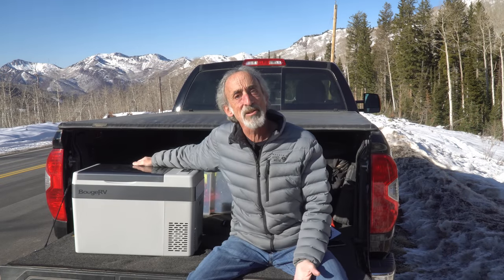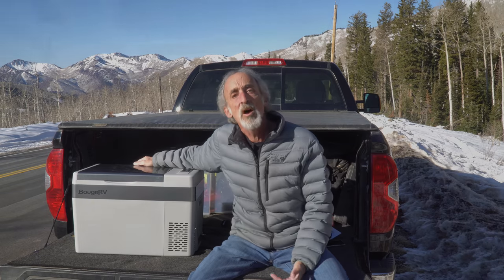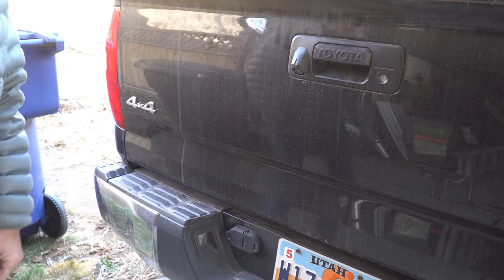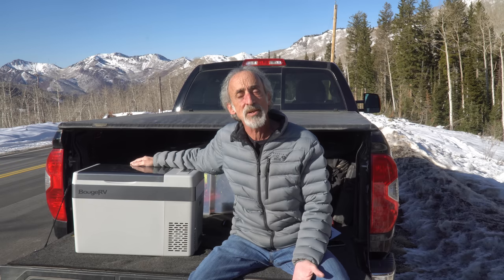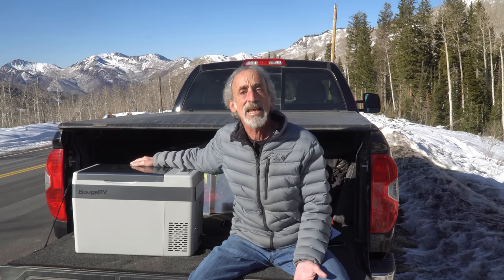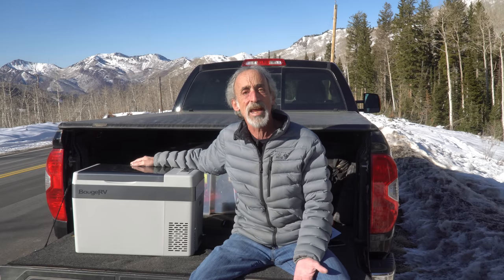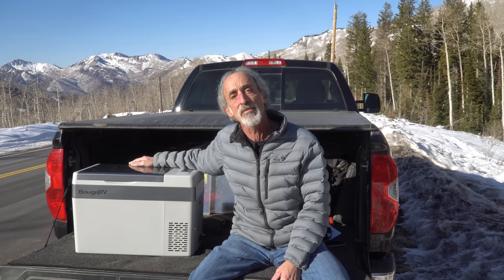Now we're excited about a lot of potential uses we see for this on our own Grand Adventures. For one thing, when we're out exploring an area for the day we can use this to bring our cold beverages. We can also use this as extra space around camp. It uses up to 60 watts in max mode and less than 45 watts in eco mode, so if we're on hookups especially, if we're in a campground, this provides extra space for storing refrigerated or frozen items.